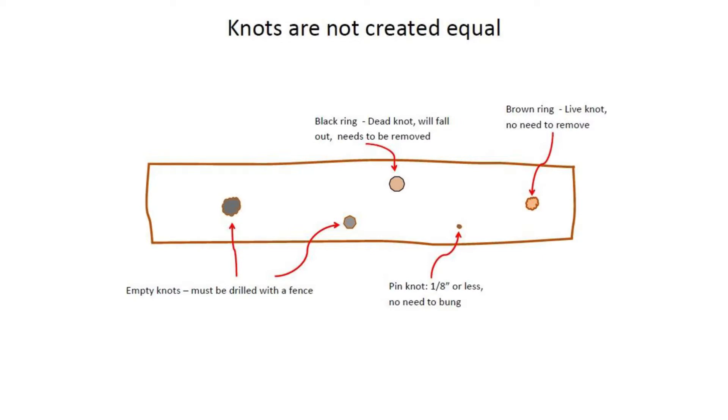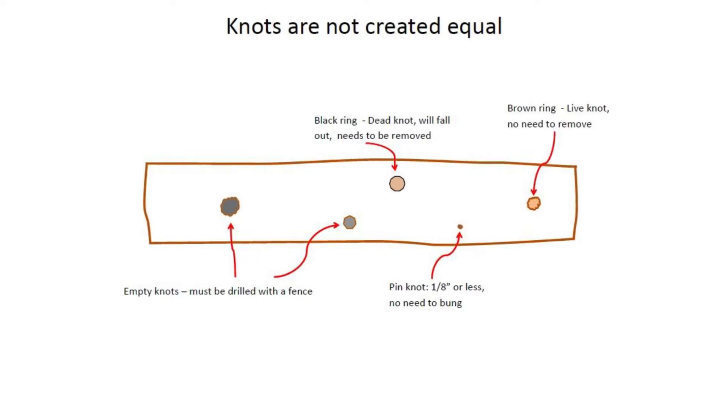There are a few different kinds of knots. Those with a black ring around them are called dead knots and will fall out eventually, so they must be drilled out and bunged. Knots with brown rings around them are considered live knots, won't fall out, and they can be left in place.